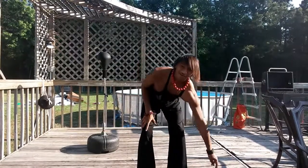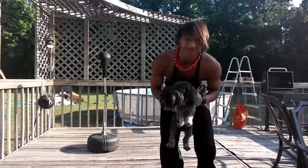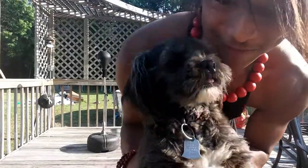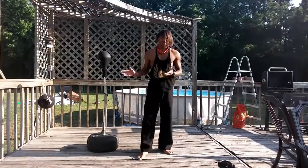I have a dog out here — Chebacca. Say hi, Chebacca. I love you too. On account of the cuteness, today is actually a sidekick video.